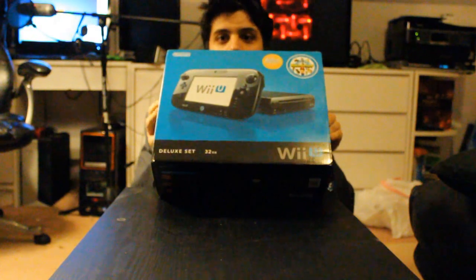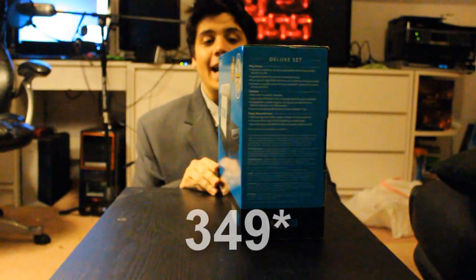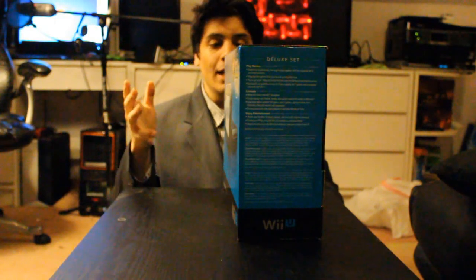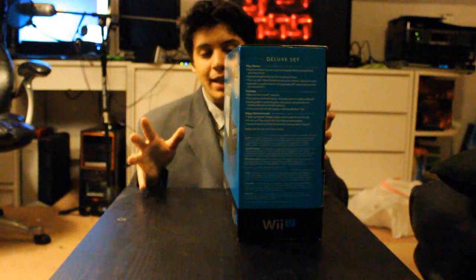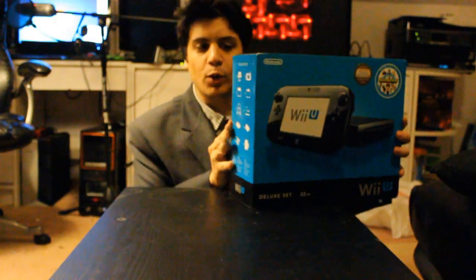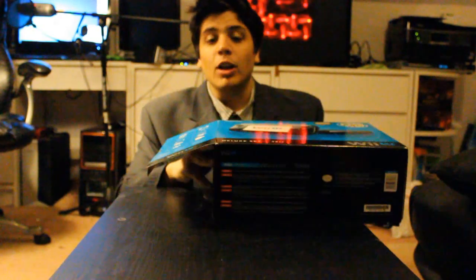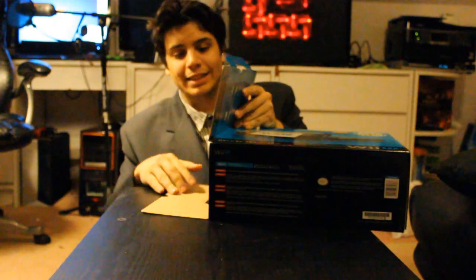So we're going to unbox the Wii U Deluxe Set. This retails for $359, and it comes with the Wii U, the tablet, a couple of other things - a sensor bar and some other shenanigans, that's why we're unboxing it. I can't tell you everything that's inside before we unbox - that just wouldn't be fun. So we'll unbox it together and hopefully we will unravel the magic as well as the excitement.